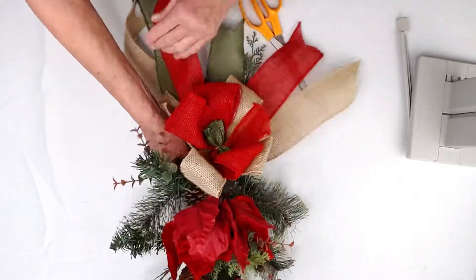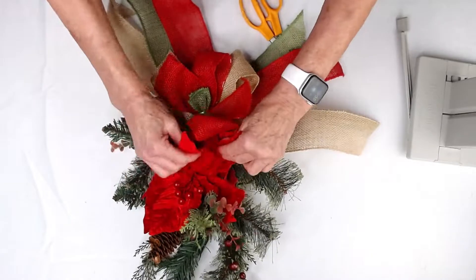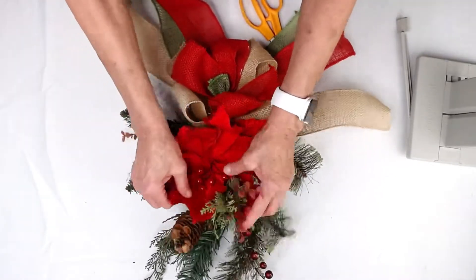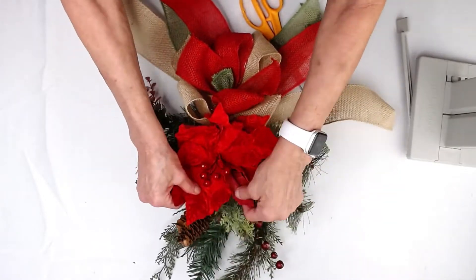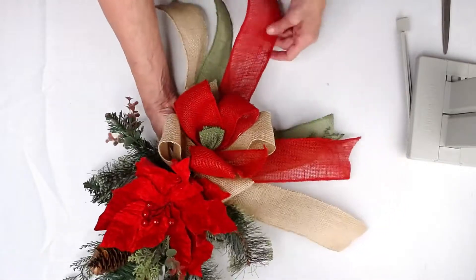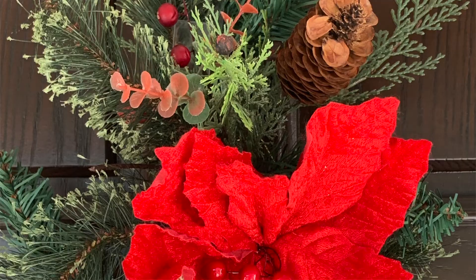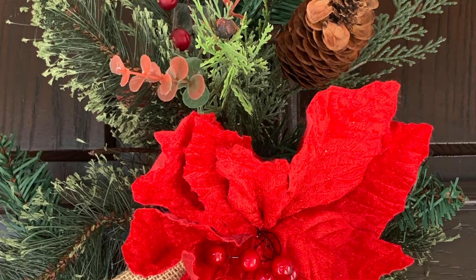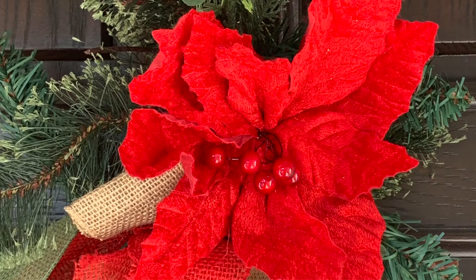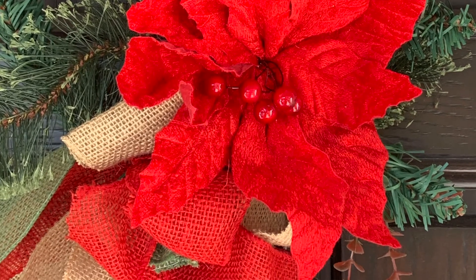I'm just going to shape this here, and now I'm going to reopen my poinsettia pick. And I think you have an absolutely super simple and just beautiful swag or door decoration. Let me know what you think! Please follow us on YouTube and Facebook and subscribe to our YouTube channel. Thanks so much for watching.